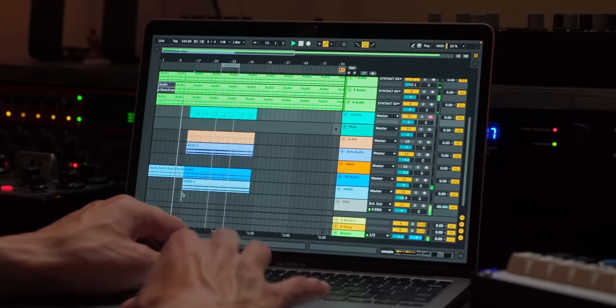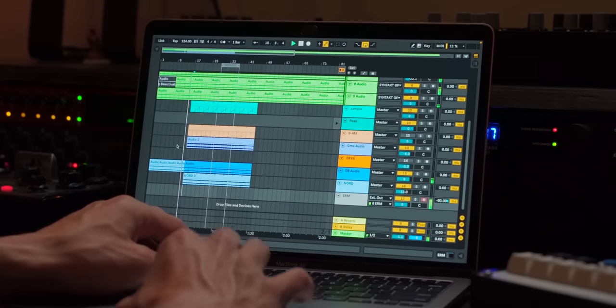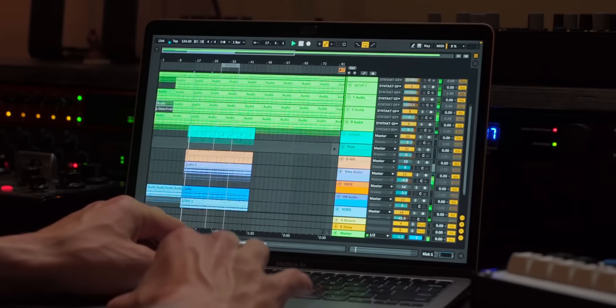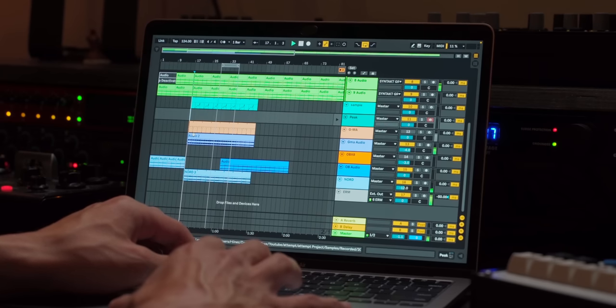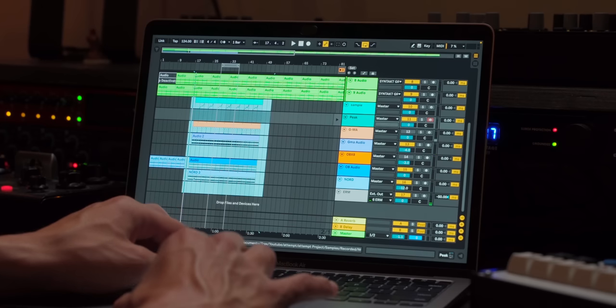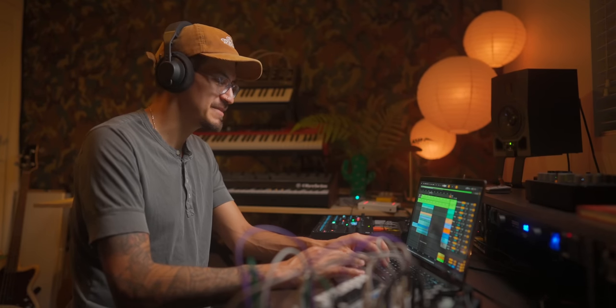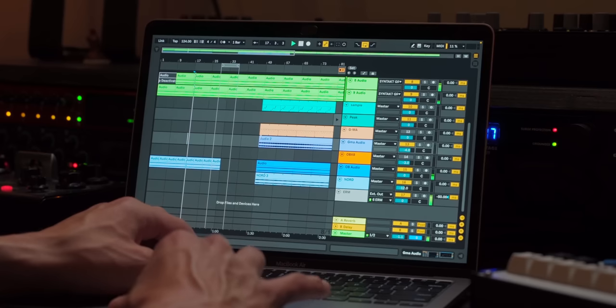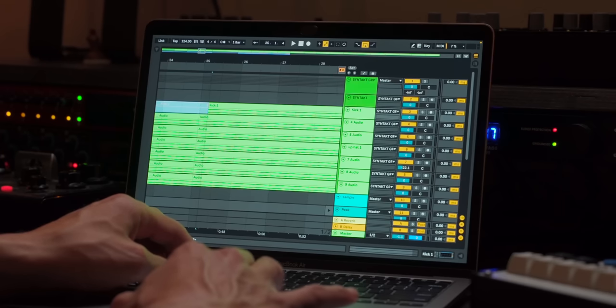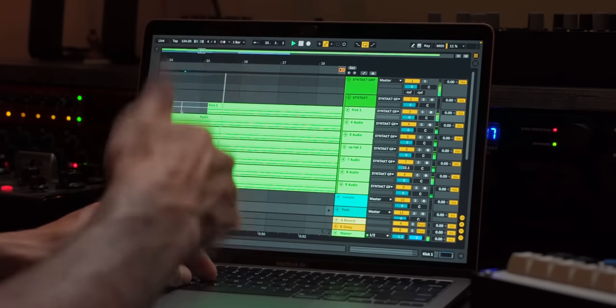We'll grab this whole section, which is basically the meat and potatoes of our track. Maybe we can drop the kick out here. I'm going to zero out a lot of this rather than deleting. I used to delete a lot, but I like hitting zero because I can then take that zero and slowly slide it over. So if I wanted to skip a kick, it's a little easier than deleting and copy-pasting. Maybe you can find some help in hitting zero instead of delete.